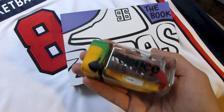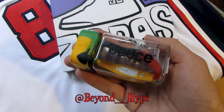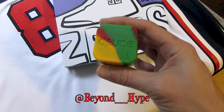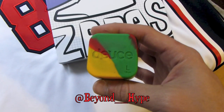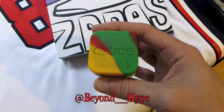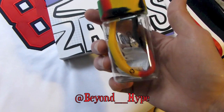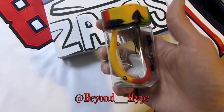Got a little watch here from beyondhype.com. It's a Deuce watch — just a little elastic band that actually has a watch. I don't like wearing watches all the time, but this is something I can just throw on and it really won't get in the way.